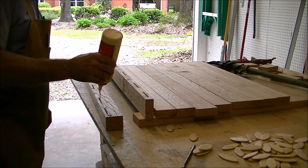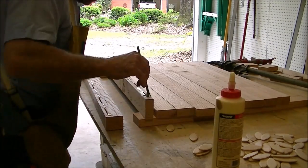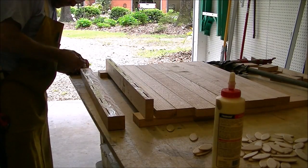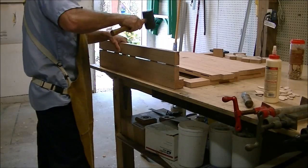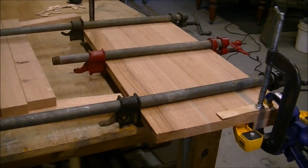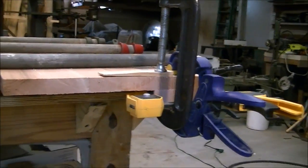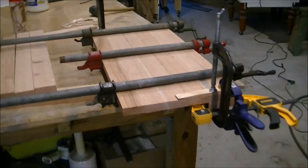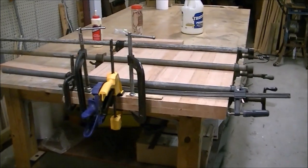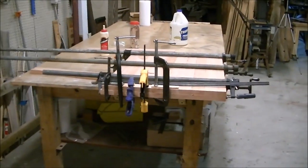Next, we'll get it glued up. Got it clamped — I'll let the glue dry about 10 or 15 minutes, then go off and do something else. We're going to garden and come back and glue another one. After an hour or so, we'll have it. I got it all clamped up. It's getting late, so I'm going to let it dry overnight and finish it tomorrow.